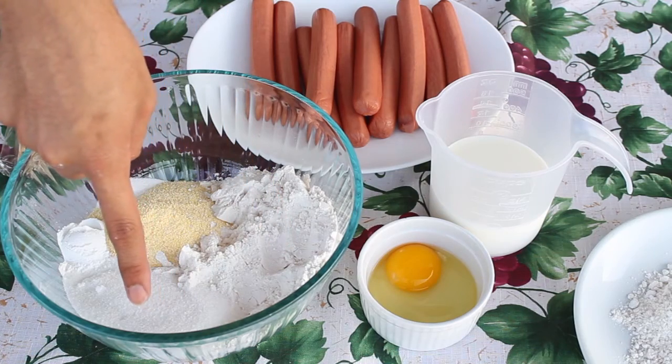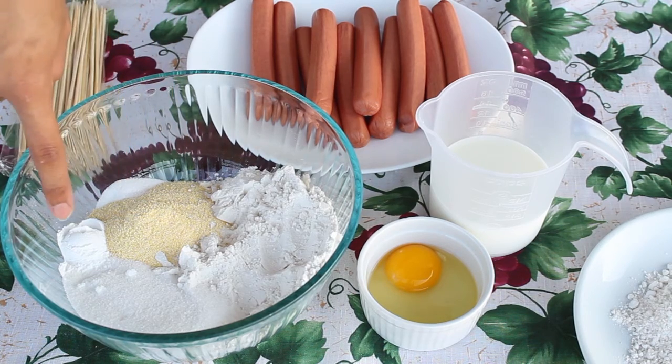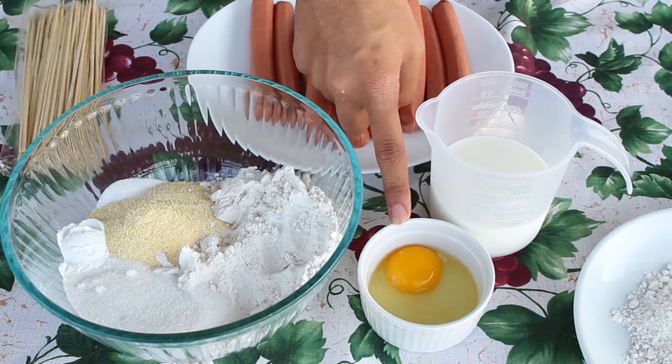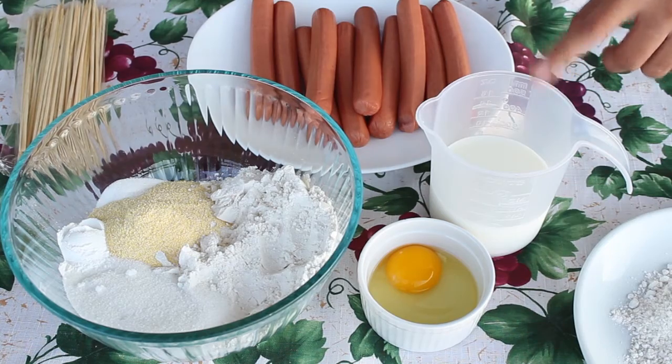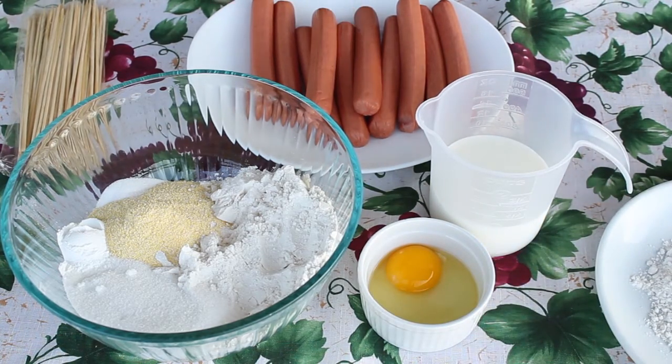You will need all-purpose flour, sugar, cornmeal, salt, baking powder, an egg, whole milk, more flour, your hot dogs, and skewers.